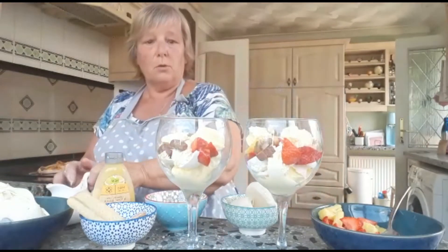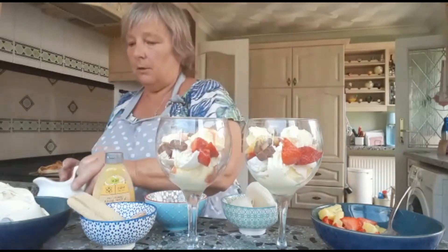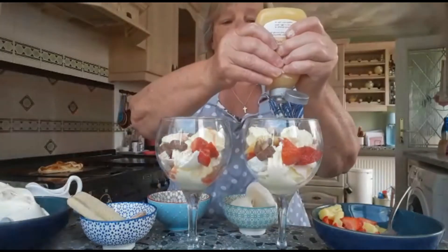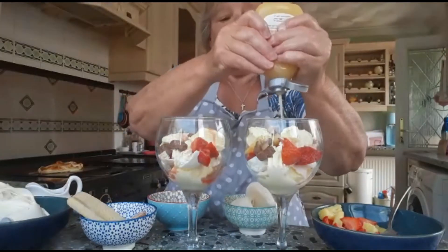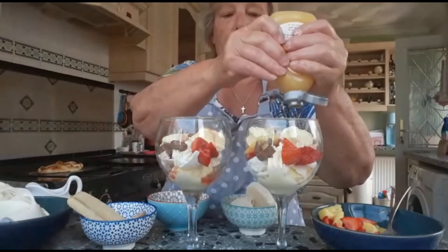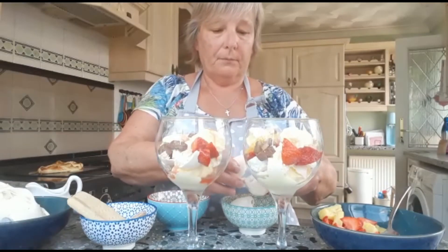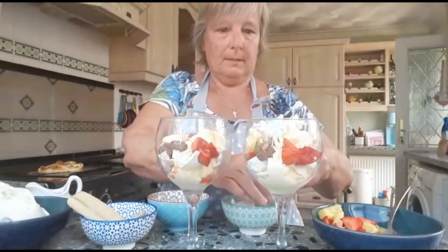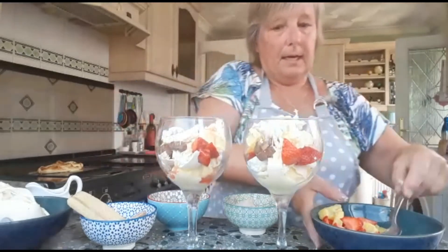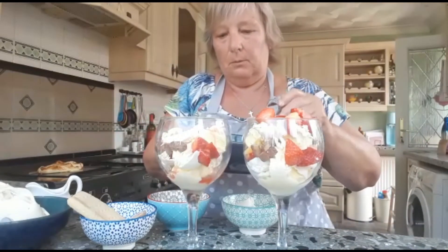I'm going to pour a little bit of sauce. On one of them I'm going to do the strawberry sauce, and on the other one I'm going to do the gin sauce and we'll see which one we like best. I should say gin and lemon maybe — obviously more lemon than gin. And then I'm just going to top that with a bit of meringue. I don't think I need all of the meringue I've got here. And some more fruit — that is just so yummy, and it just looks delicious as well, doesn't it?